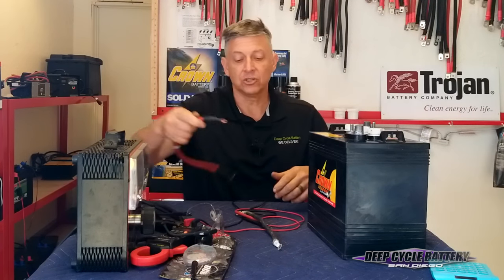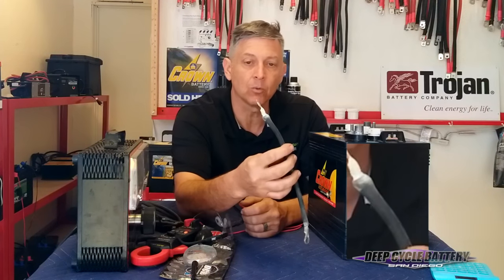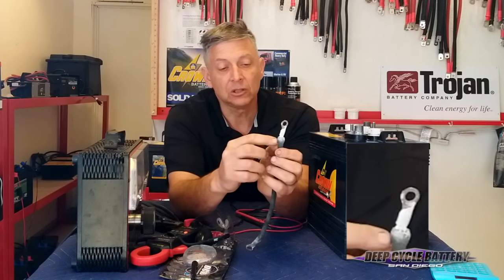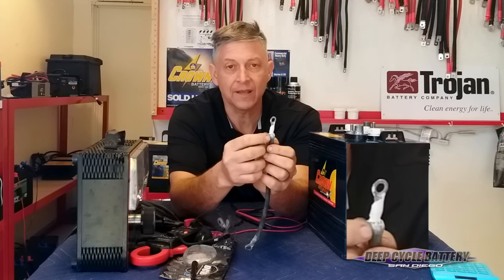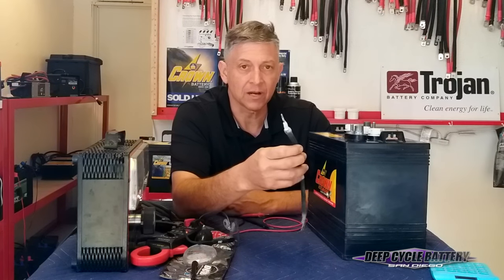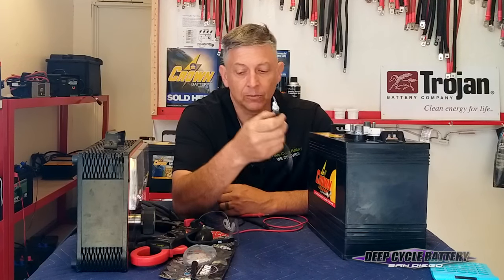So this cable is in good shape. Here's a cable we pulled out the other day out of a boat. You can see there's a significant amount of corrosion. You can see it's actually swelling underneath the insulation. If you look closely, the insulation has a lot of wrinkles where the heat has been causing the insulation to shrink. This is a big problem. This person has all kinds of resistance and heat. Heat to your battery is never a good thing. Replace the cable.